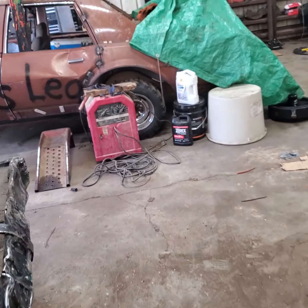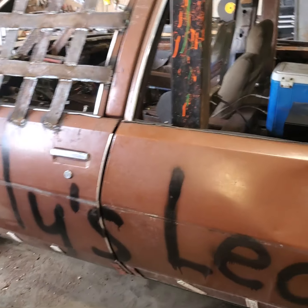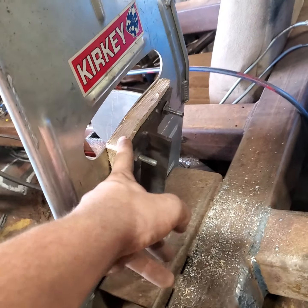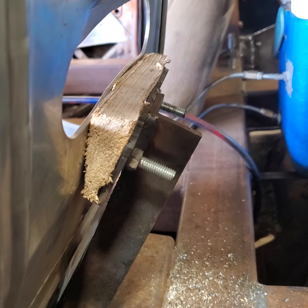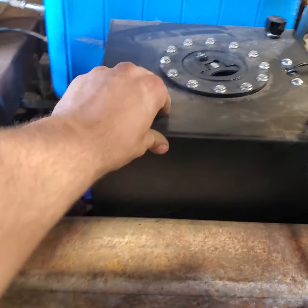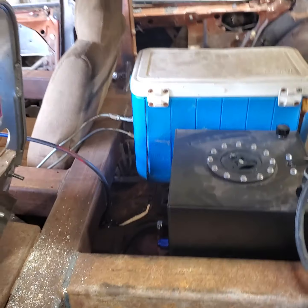On the duo car, got the window nets in. Made a wooden spacer at an angle because I did that wrong. Seat's solid, fuel cell's mounted good, all the line and everything's ran — just need to tie down the tranny cooler yet.